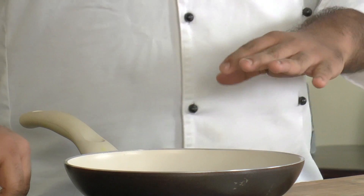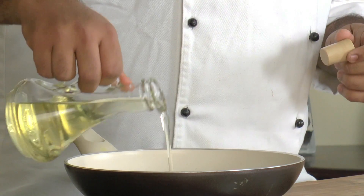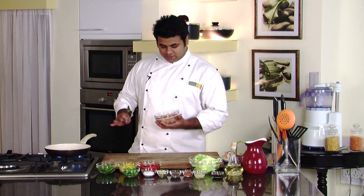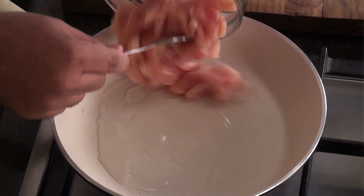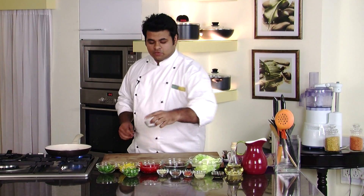So without wasting any time, let's heat a pan. Into that I will add some oil. Now to this I will add my sliced chicken, and some salt.